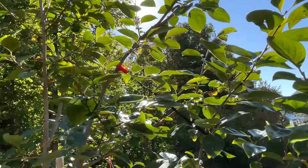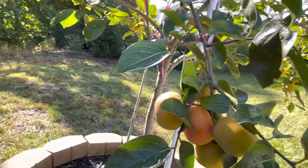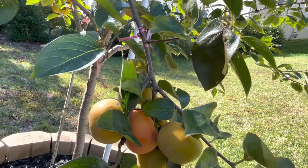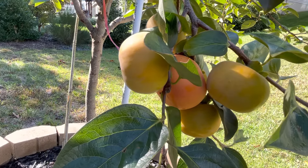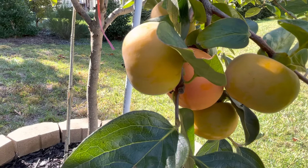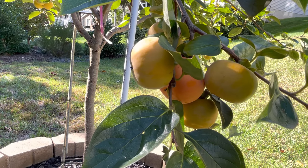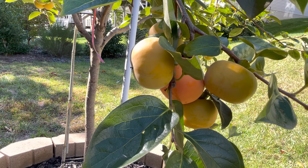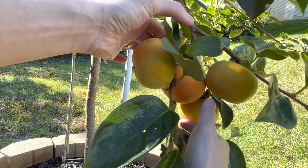Let's do this guys. I'm going to set my camera down and we're going to taste our very first persimmon. This is a three-year-old tree, very low maintenance — I hardly water it or anything. This is the first year I have fruit, so very exciting.